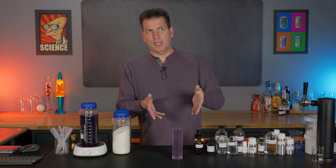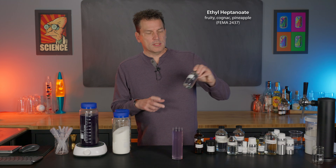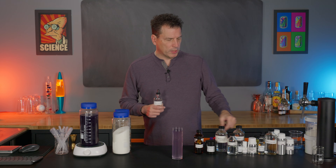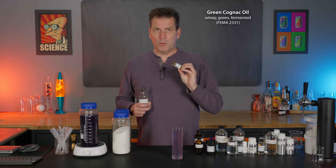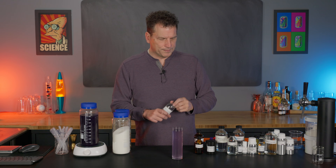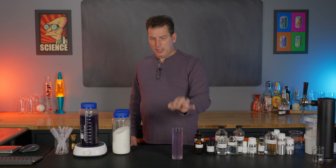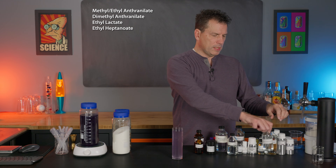Ethyl heptanoate comes from the distillation of leaves for cognac production or wine production, so you could use cognac oil. Green cognac oil is a bit more expensive but is distilled from yeast, whereas ethyl heptanoate is just an isolated ester. You can use either one, though you probably don't need as much cognac oil. These four ingredients make up about 90% of the flavor.